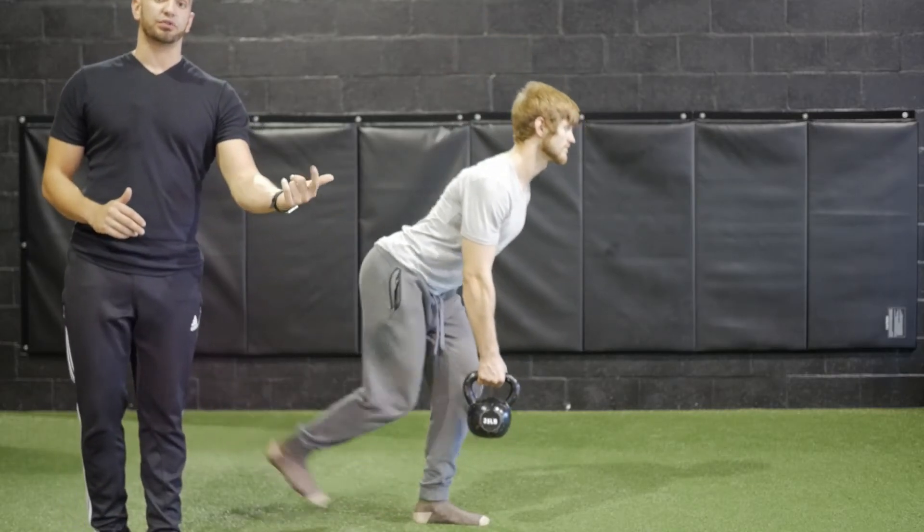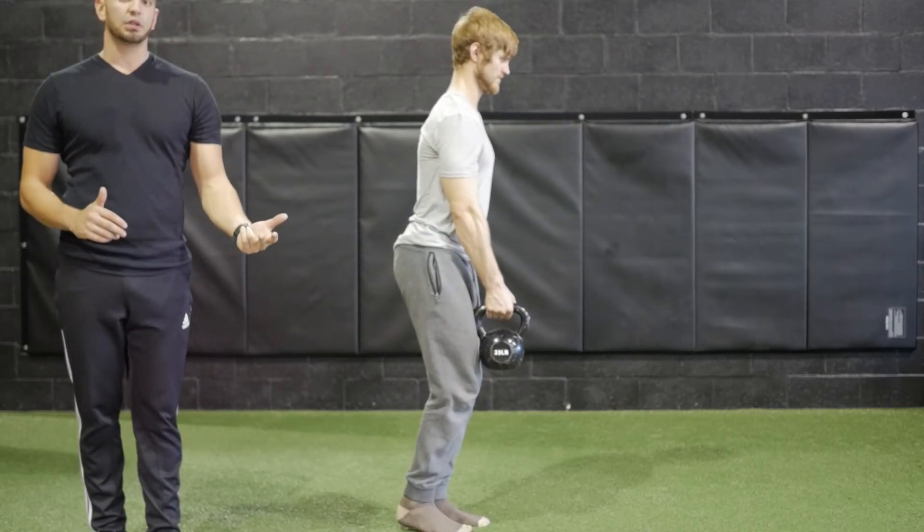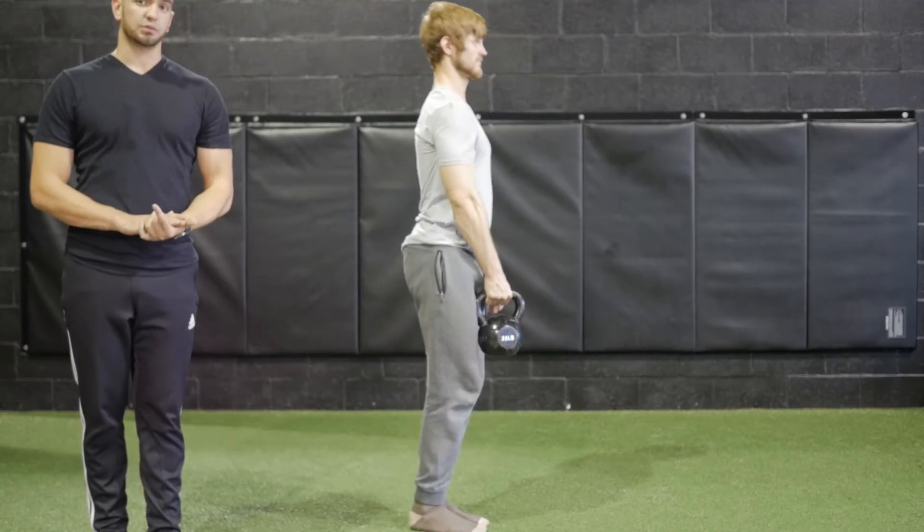Again, this can be done with two kettlebells, two dumbbells, a barbell, or just one kettlebell or one dumbbell as well, or body weight.